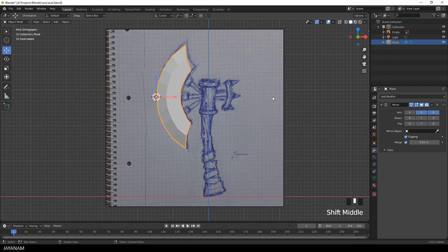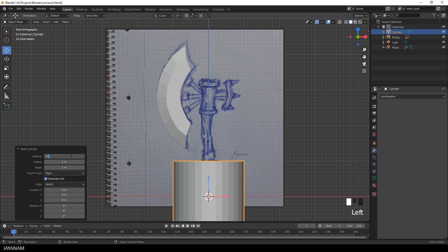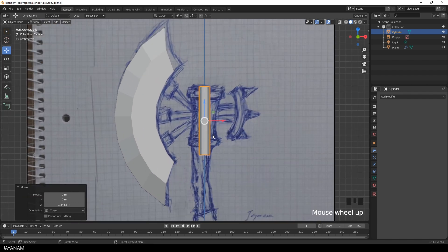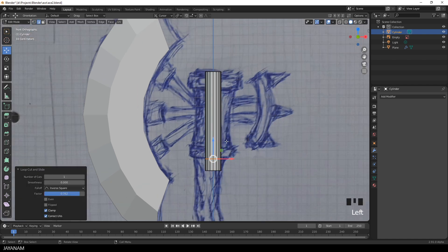We can continue creating the next part, which is these connectors — basically cylinders. So I add a cylinder. First I press Shift and S and move the 3D cursor to the center so the new cylinder is created there. I decrease the number of vertices to 16 since I don't want it to be that round, then decrease the radius and depth. I go to edit mode and add two edge loops, moving them downwards to create a slightly thicker part.